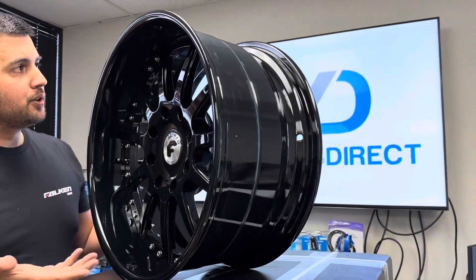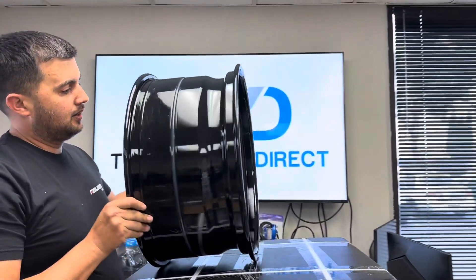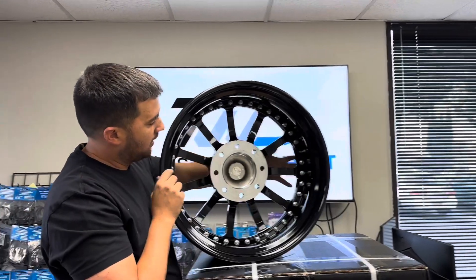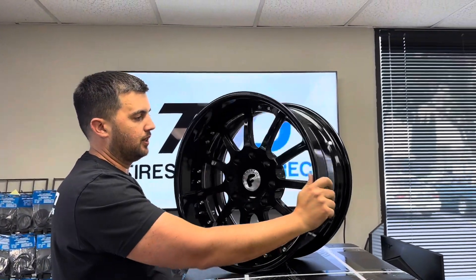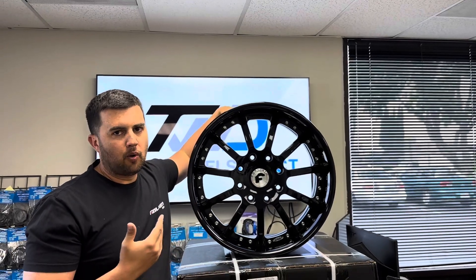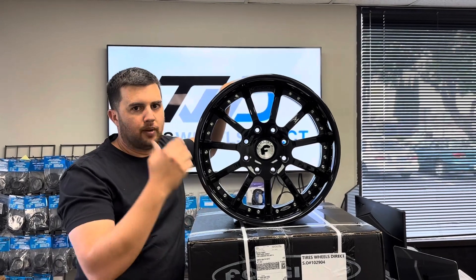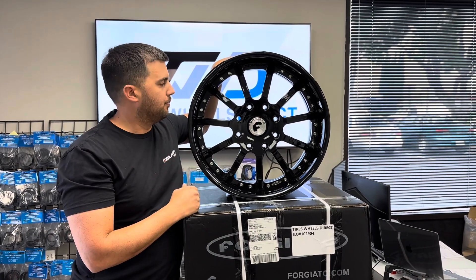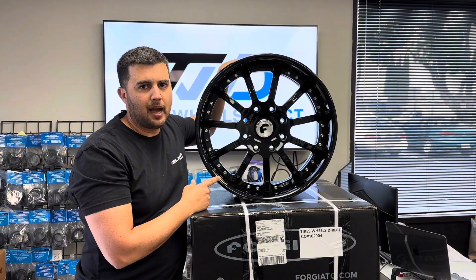If you guys are looking for this wheel, feel free to give us a shout — we'll be happy to help. These are also hub-centric to the Hummer vehicle. These wheels are built to order, so you've got to call it in. We'll take all your details and put the order in for you. They do take six to eight weeks, so plan accordingly. If you're interested in this one in any color, call us.